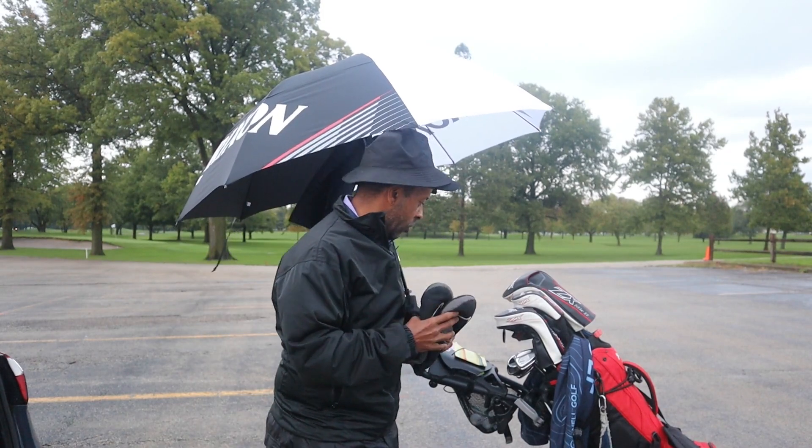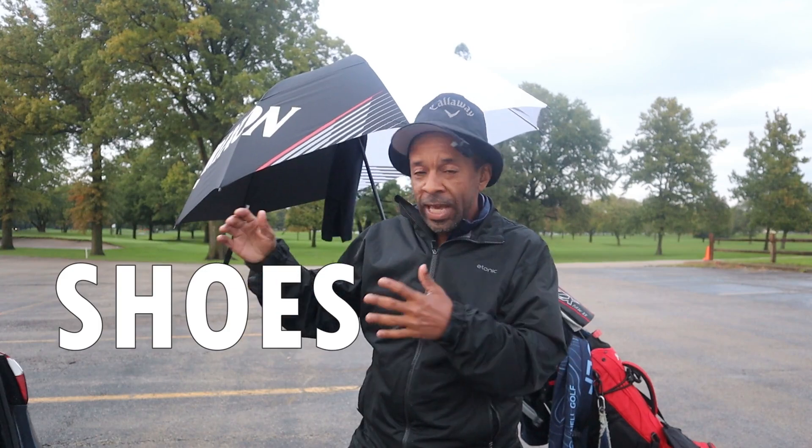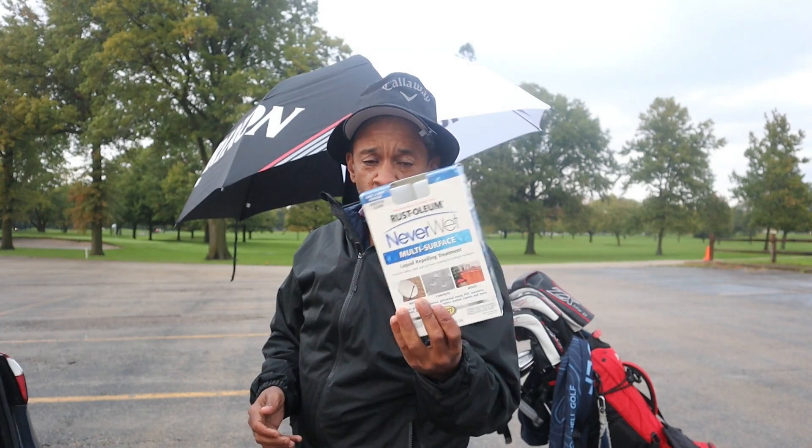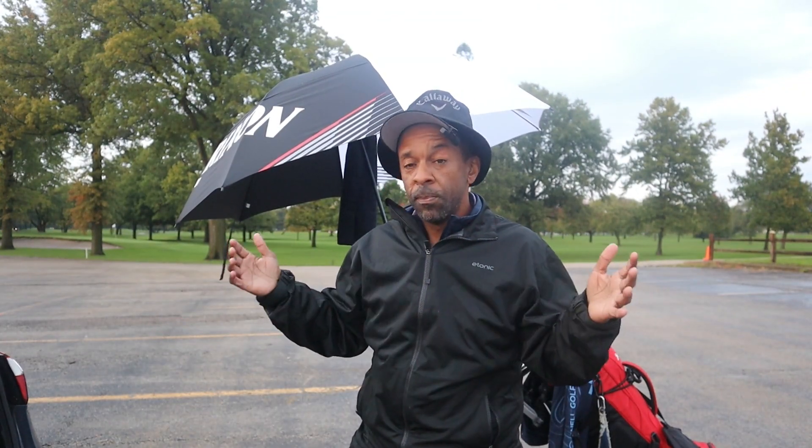When it gets cold you're going to have your mittens. If you can keep your hands warm and dry, that's going to solve a lot of issues on the course. Extremely important: have waterproof shoes on. In that bag I have another pair of shoes I can change into — same situation during a rain delay. It's extremely important your shoes are waterproof. If they're not, use something like NeverWet that you can spray on to essentially make your shoes waterproof.